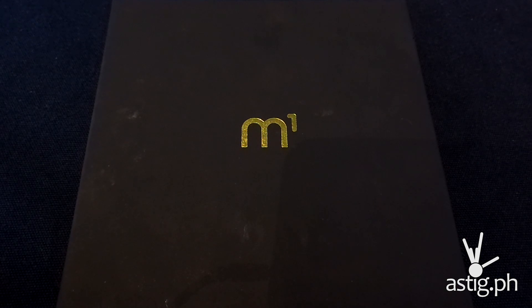Hey guys, what you're looking at right here is the Cherry Mobile M1. It is the new flagship smartphone from Cherry Mobile and it's running a Helio X20 SoC from MediaTek. We're just going to do a quick unboxing and a quick hands-on right now, so let's check it out.